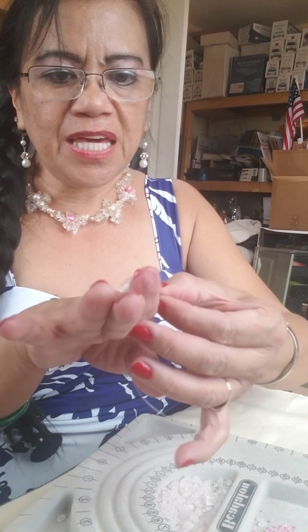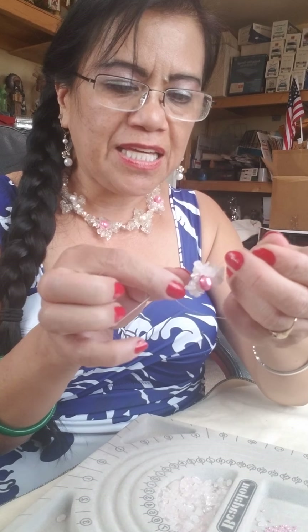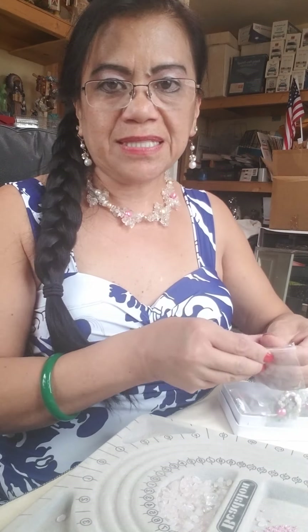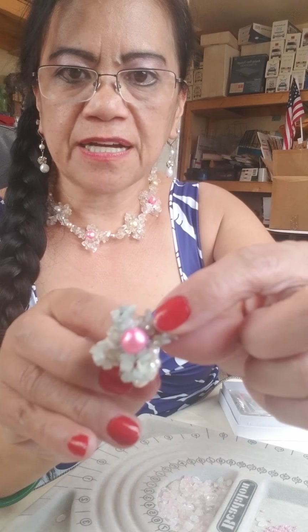Now it's a flower! This can also become a ring — you put some pearl in here to make a ring. Like what I did — I already made something like that. If you want a pendant, you go ahead and add a cord on it, and this becomes a pendant. I did one piece like a flower here with four petals, then added some pearl — so it becomes a ring, right?